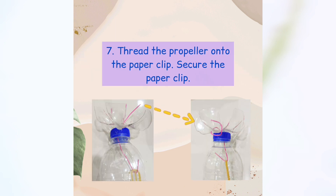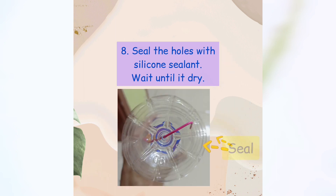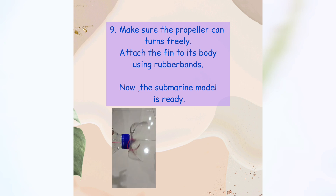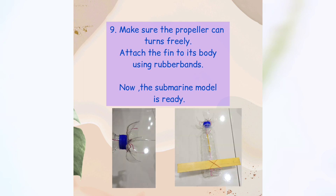Step seven: Thread the propeller onto the paper clip and secure the paper clip. Step eight: Seal the holes with silicone sealant and wait until it dries. Step nine: Make sure the propeller can turn freely. Attach the fin to its body using rubber bands.